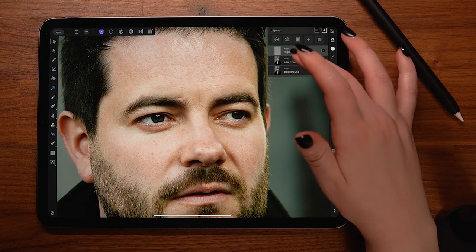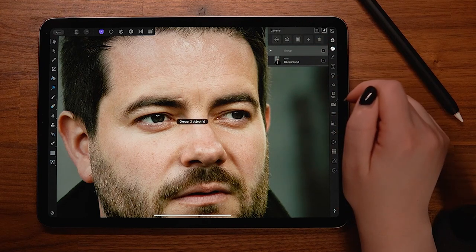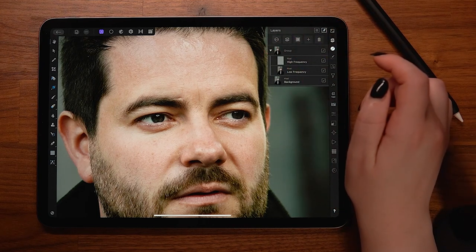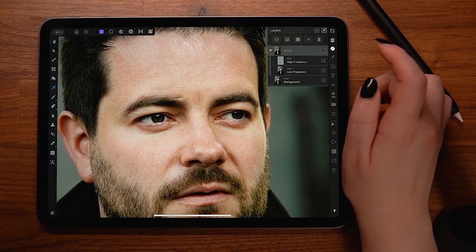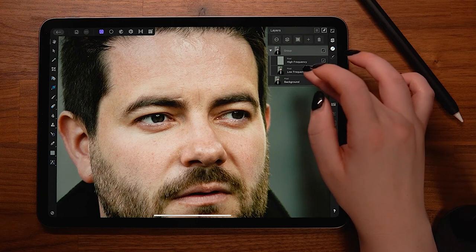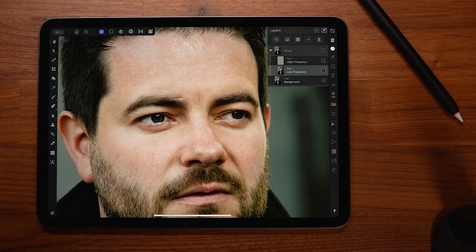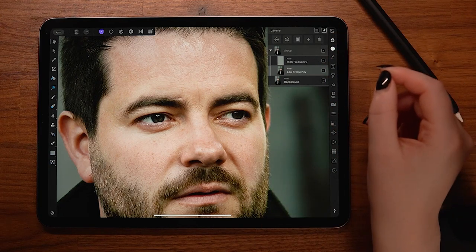By splitting the two, we can remove detail without affecting the color of an area and vice versa. I like to group my frequency separation layers by selecting both — you can tap to select one layer and then swipe to select others, then tap the group icon. Now we can toggle this group off and on to see a quick before and after while retouching. We can now remove some of these finer lines on the forehead and any minor blemishes.